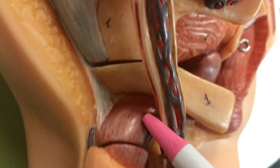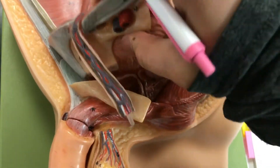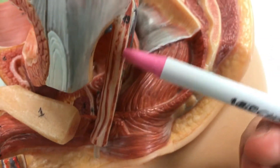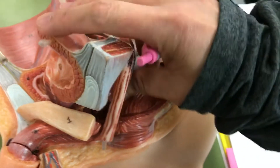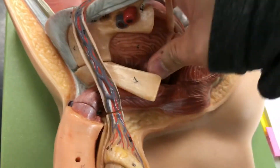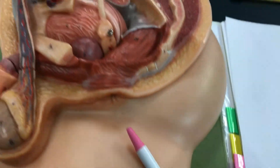The cremaster muscle appears as red lines on the model. If I turn this over, you'll see more of the cremaster muscle — those red lines, number nineteen. Number twenty is the rectum, which is right there.